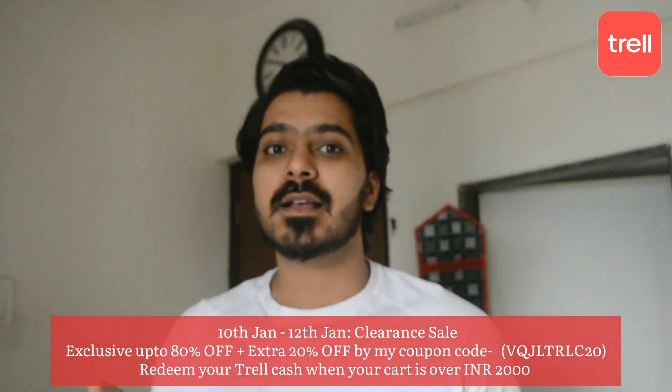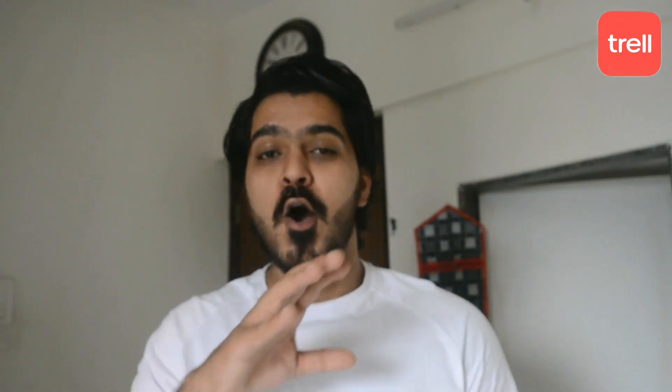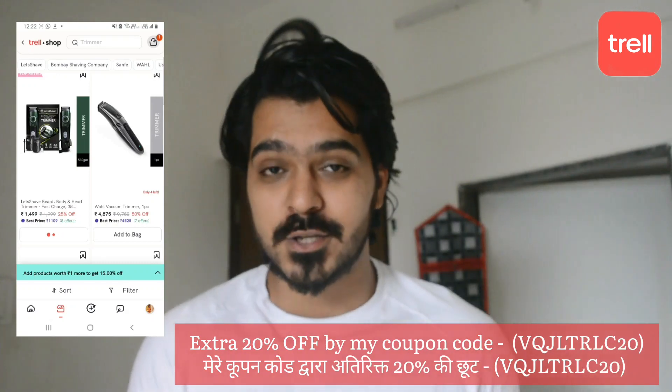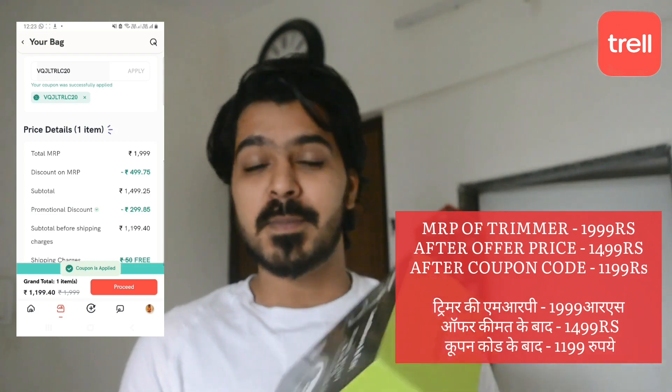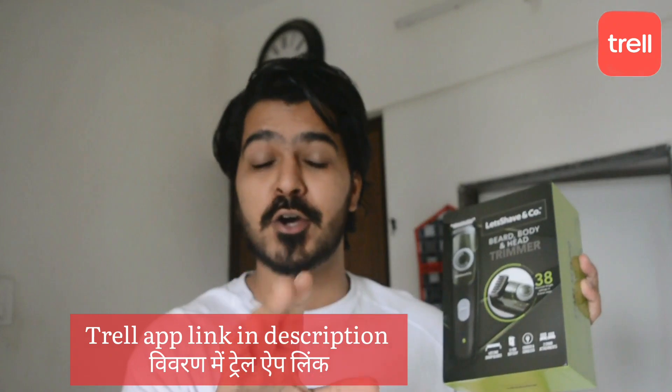Friends, there is a clearance offer from 12 Jan where you can get traditional wear up to 80% off. So guys, I have brought my trimmer. You also want to take it — check it out, and you will be able to use my coupon code and use your offer.